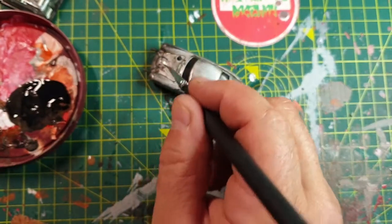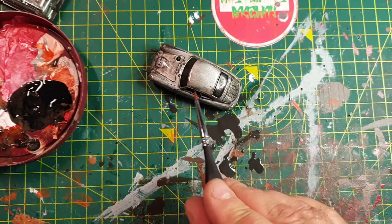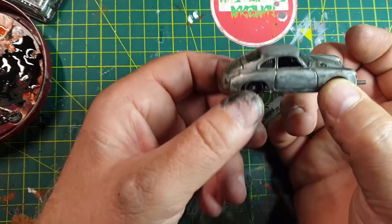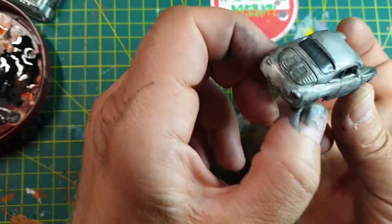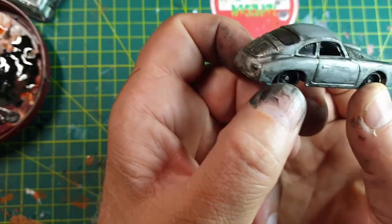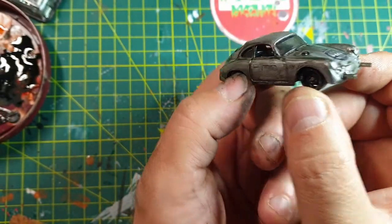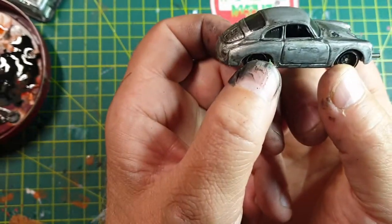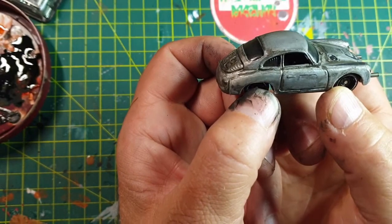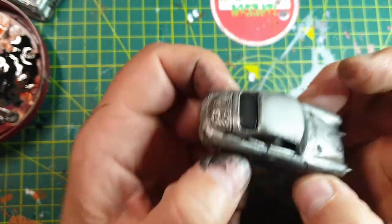Then I'll come back in and probably paint the wheels, just blacken the tyres if they need it, and leave it at that. Paint's pretty much dry, a little bit wet in some of the deeper recesses. Do you know what? It's not bad, is it? You could put that on the table and it would look like you put some effort into converting the car. You're not going to win any competitions with it, but it works. I wouldn't feel offended if someone turned up to play against me with that vehicle.